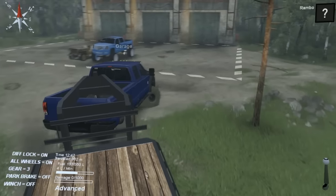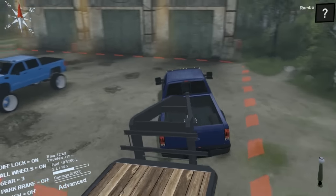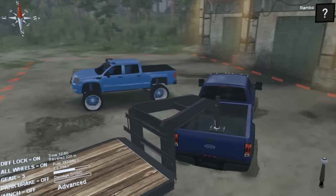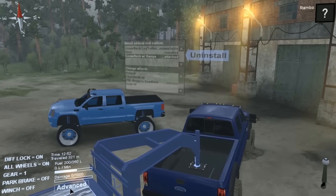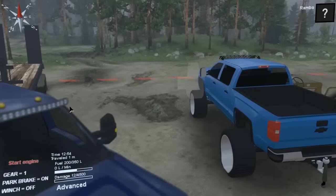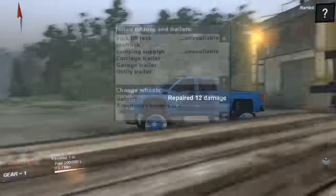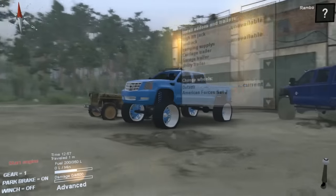There we go - this will be an awesome truck to haul with. Let's hop over to the Caddy. This Cadillac looks freaking sick - they really need to make this. Why don't they make this?